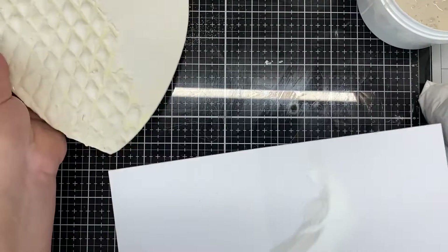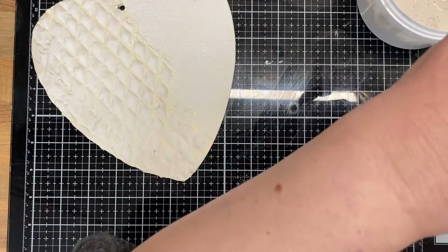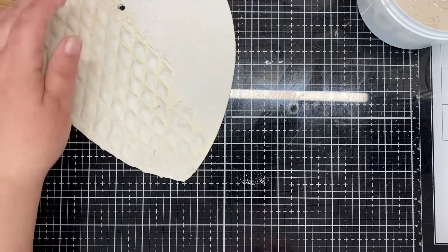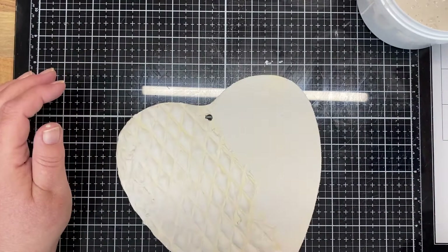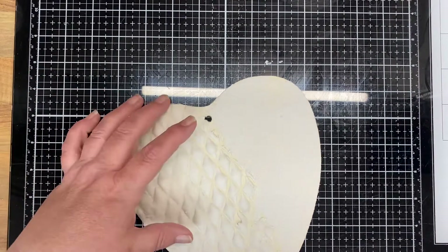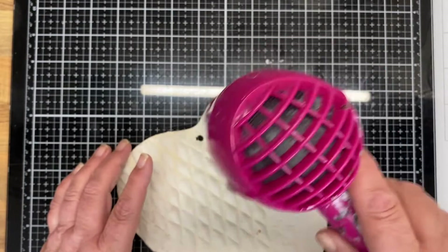Shake it off. Put what I haven't used back in the bag — it uses such a small amount. Let's just dry it off.